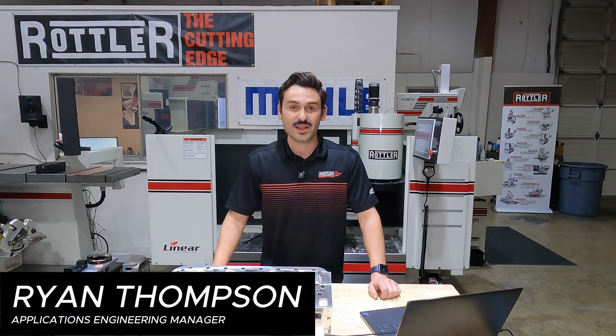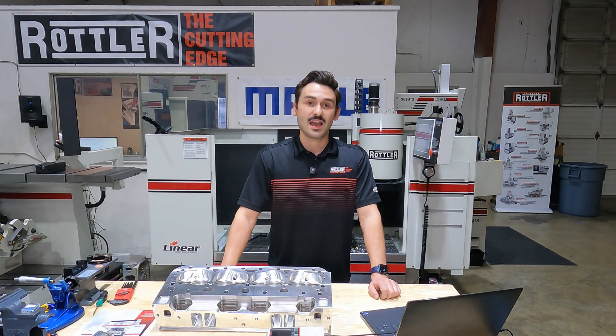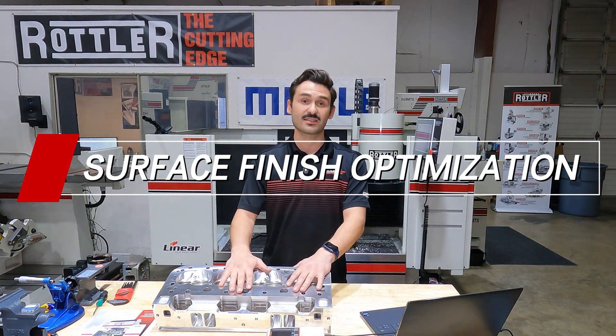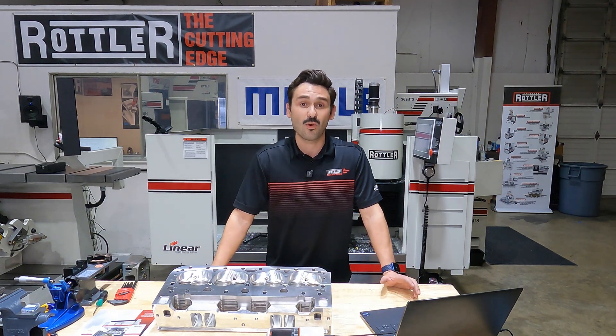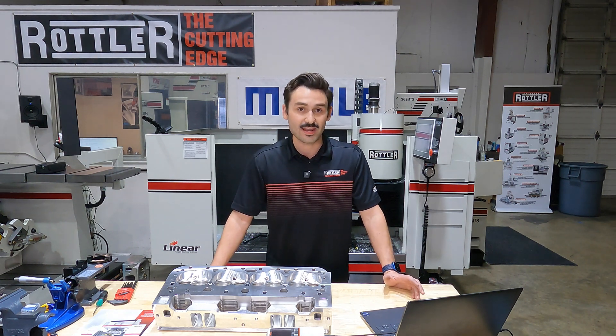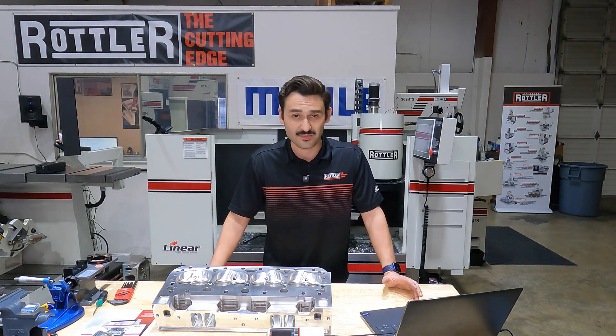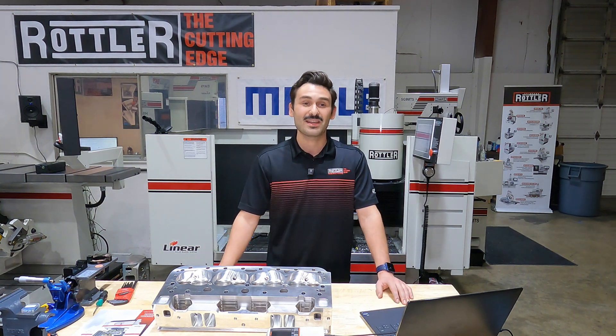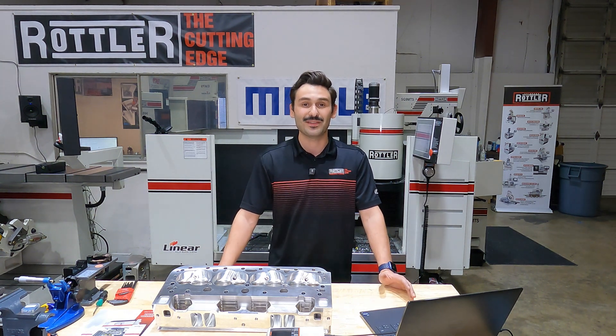Hey folks, Ryan Thompson of Rottler Manufacturing, and I'm back today with a big question: surface finish, specifically on cylinder heads. What is surface finish? How do we measure it, and how do we make it as smooth as we want or as rough as we want? The best way I could come up with is to go ahead and do an experiment.